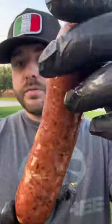Let's check out the snap on this brisket and pepper jack sausage fresh off the Oklahoma Joe's Marshall.